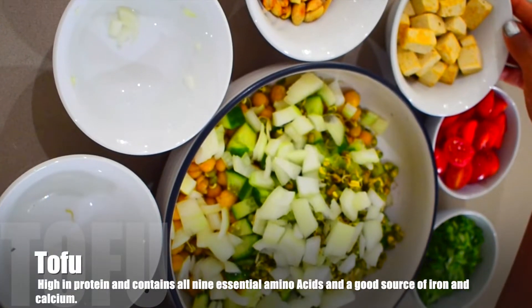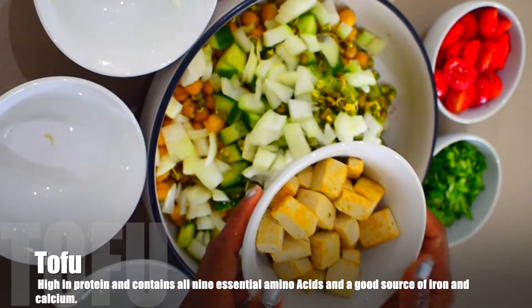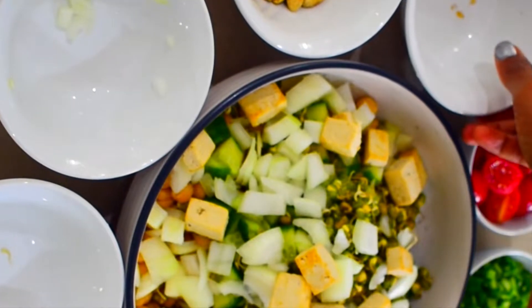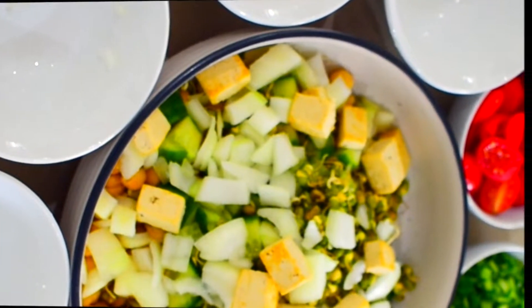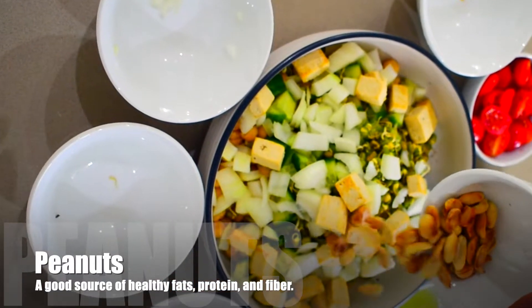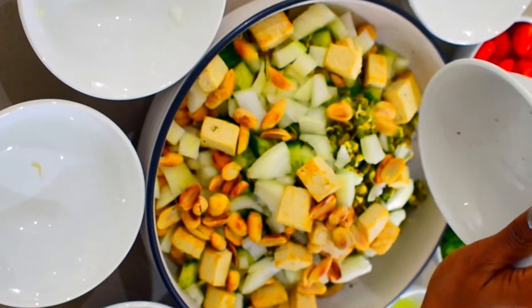Now I will add tofu which I had cut in pieces and roasted without any oil. You can use tofu in place of paneer because tofu is lower in calories as compared to paneer. I will also use roasted peanuts here — they contain very healthy fat and protein.